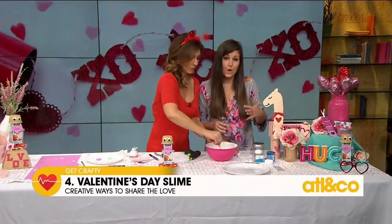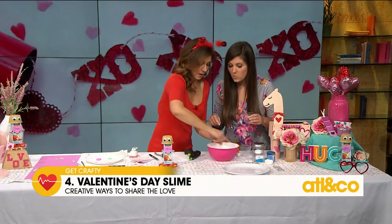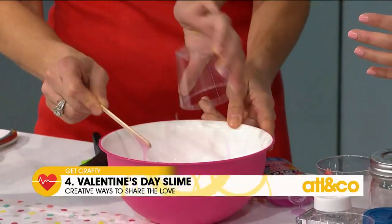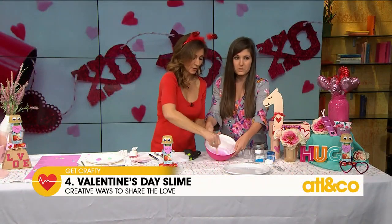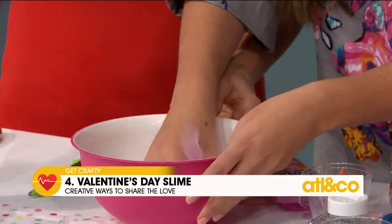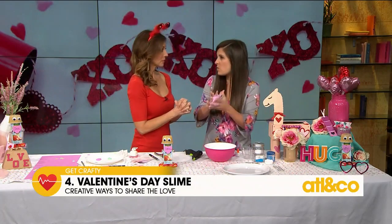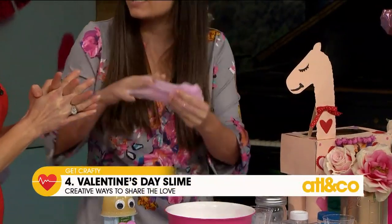Make sure your kids don't eat it. We're using contact solution as what makes the magic happen — keep stirring. Contact solution is where the magic happens. There it goes! Can you guys see it? Look at that. As I'm working it, it's becoming less and less sticky. The more contact solution you put in, the stickier it is. You kind of want to roll it.